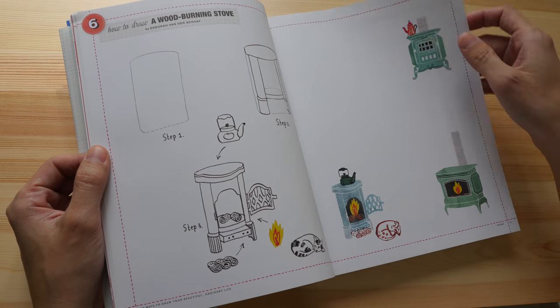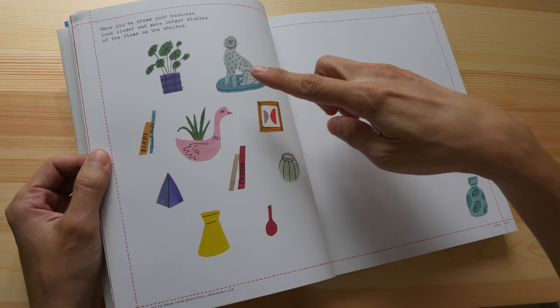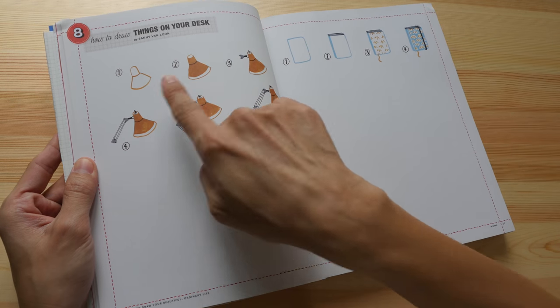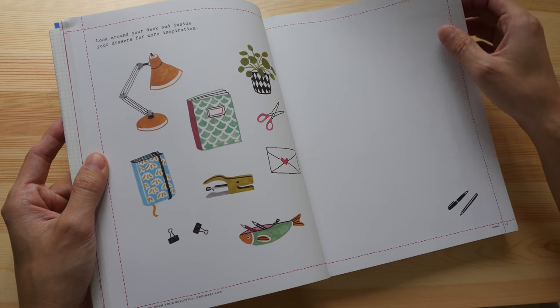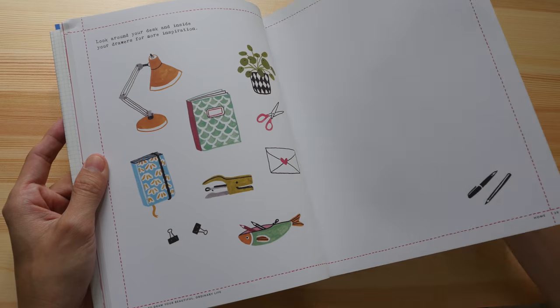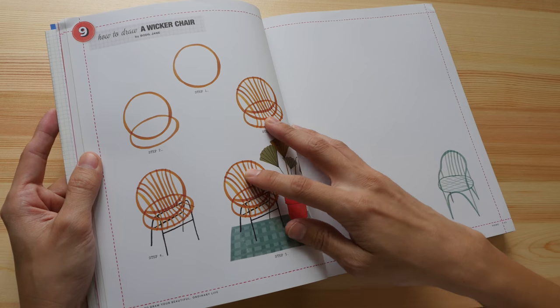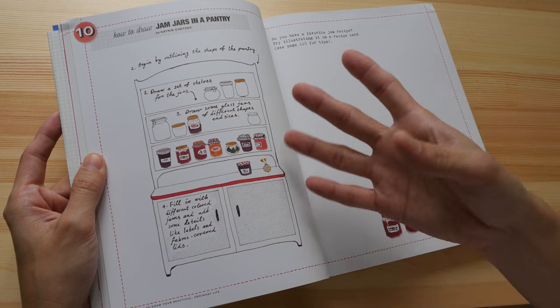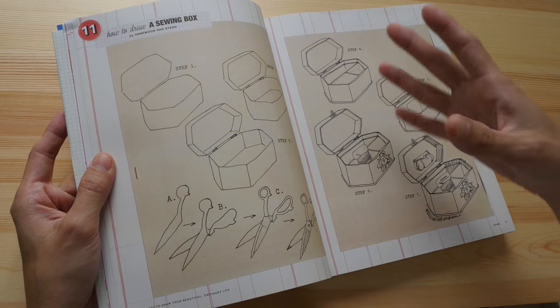There are many blank pages for you to draw on, and there are a lot of step-by-step tutorials with no instructions — you can just follow along. It's pretty straightforward and very easy to copy the examples, so you learn by copying. Or you can draw the things you find at home, which is actually the focus of this book.